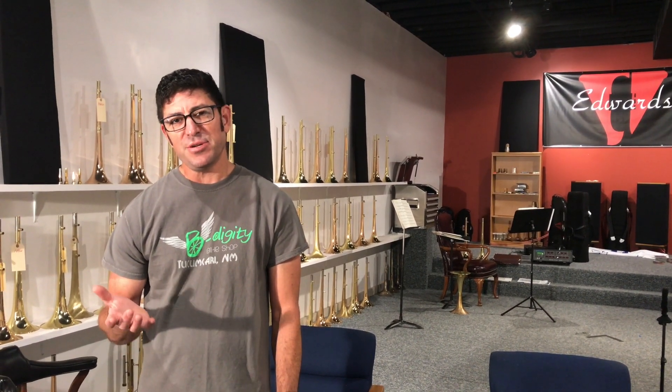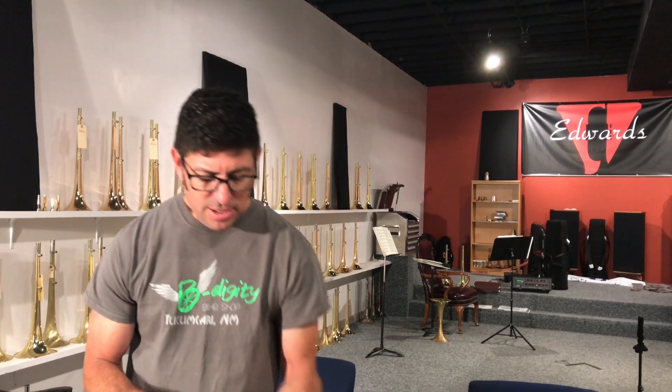Hi, I'm Kristen Griego with Edwards Instrument Company and today I'd like to talk to you about something a little different: materials. With our trumpets we share the same pistons and valve block as Getzen. We use the Getzen valve block because we think it's fantastic and they're our parent company.